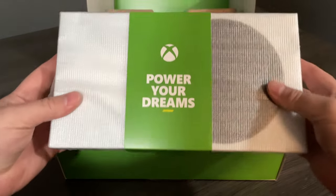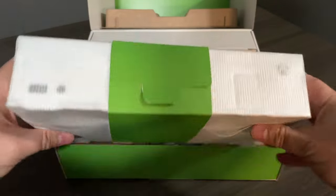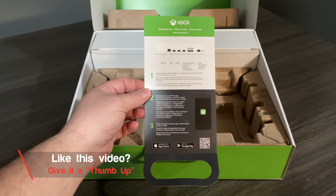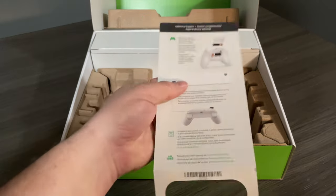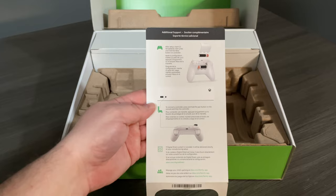The first thing we have, of course, is the Xbox Series S unit, and it's very well packaged and protected. The next thing we've pulled out of the box is this information flyer. It's going to let us know what some of the connectors are on the back of the unit, talk about an app we can download, and show us how to insert the batteries into our controller and get that working.